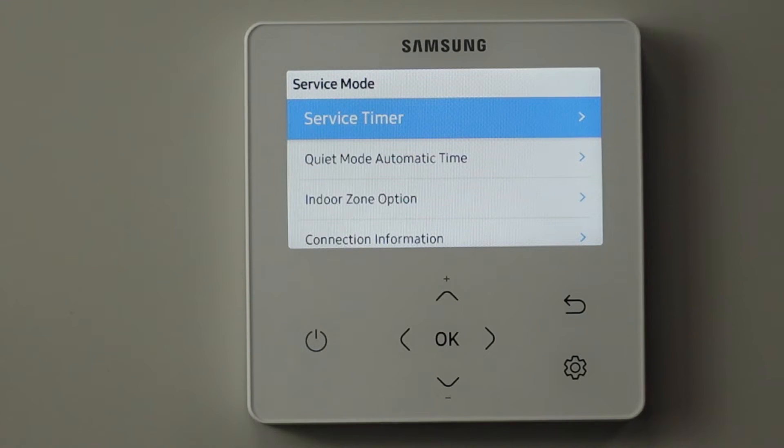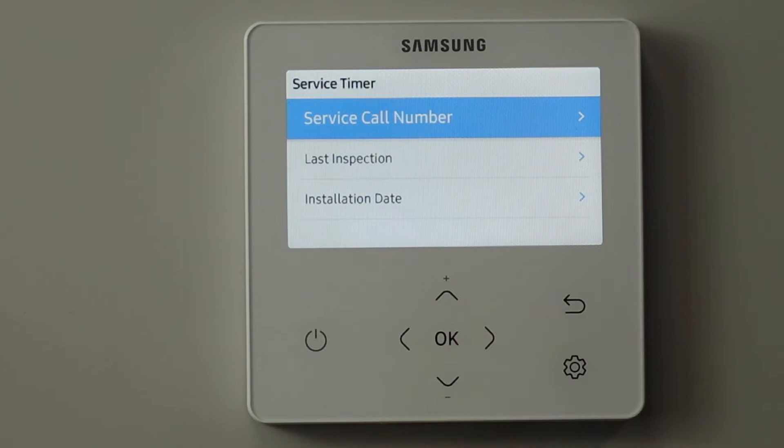We can see the first option we have here is the service timer. If you go in there, arrow to the right — service call number.